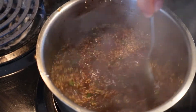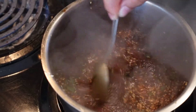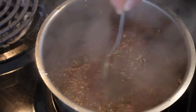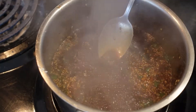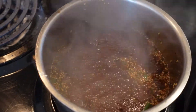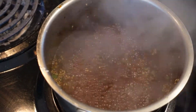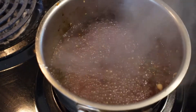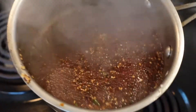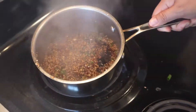Alright, look at that sauce — looks good! Taste it, make sure that's the sweetness level you want. That's good for me, and your sauce is done. We are going to let this set here for now.